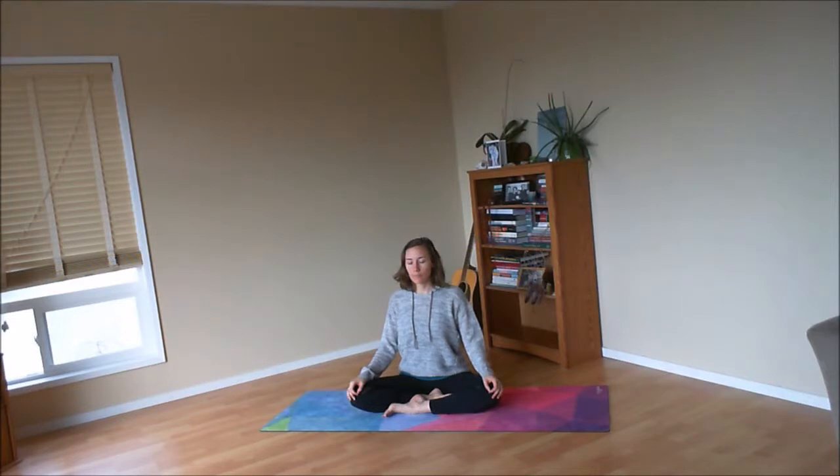Start by resting your palms either in your lap or onto your thighs — hands can be face up or face down. Then soften your gaze or close your eyes and begin to invite your attention inward. As you drop your awareness into the space of your body, start to notice your breath coming and going in and out of your nose, gradually deepening each breath in, lengthening each breath out.